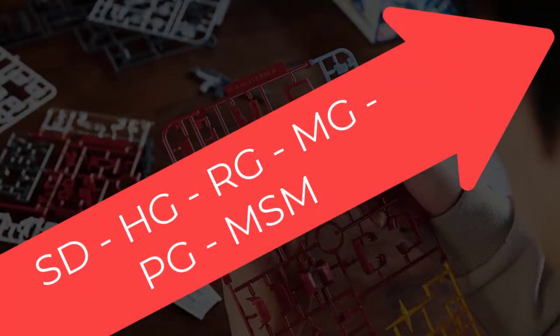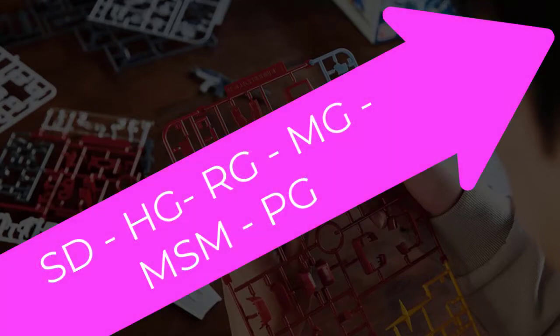To recap, size-wise from smallest to largest we have: SD, HG, RG, MG, PG, and MSM. Detailing and amount of work from easiest to hardest — and this is more debatable, as it varies from box to box and on whether you have fat fingers — is SD, HG, RG, MG, MSM, and PG.